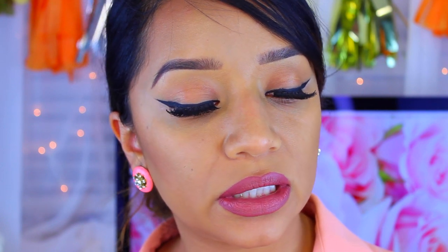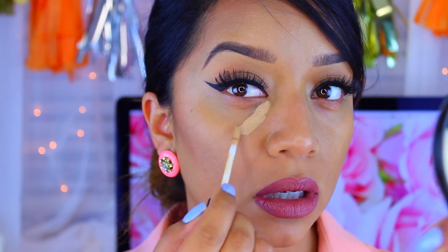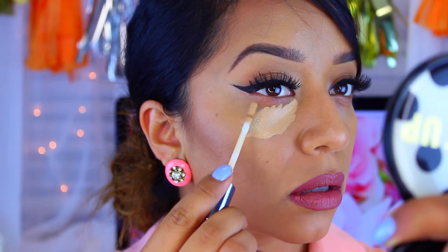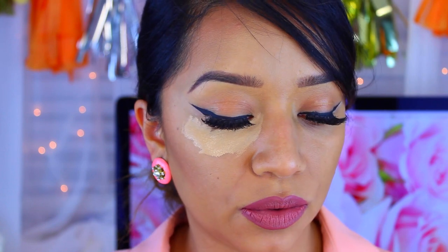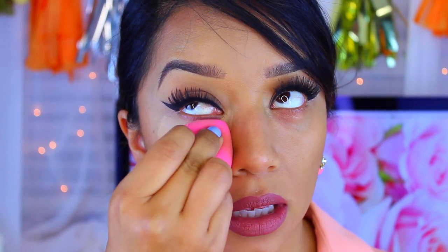So I'm going to go in with the Urban Decay Weightless Complete Coverage Concealer. I have mine in the color Medium Neutral, which is the color I felt I liked how it looked on my skin. I'm going to use a beauty blender to pretty much blend out the concealer — that's just my favorite way of blending it out. I'm going to take one side of the little brush and apply it underneath my eyes, and take it up here because I do have some veins that I want to conceal.